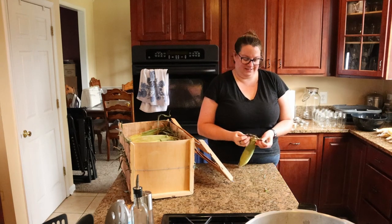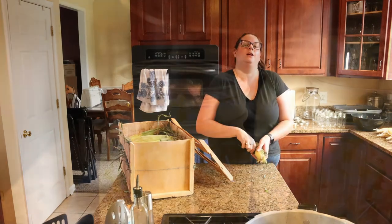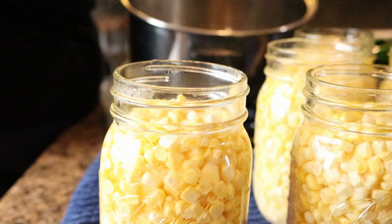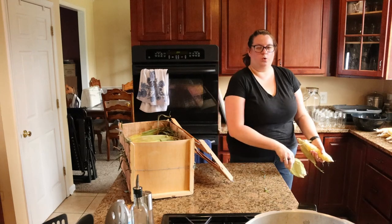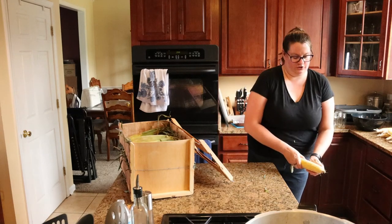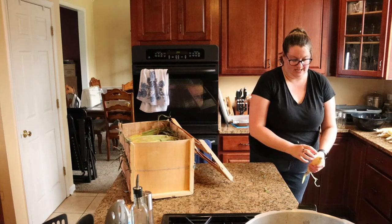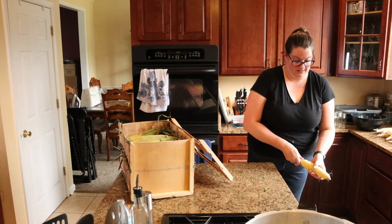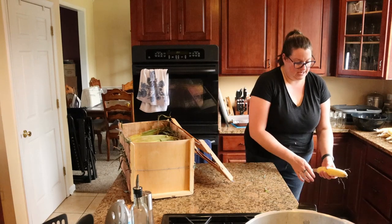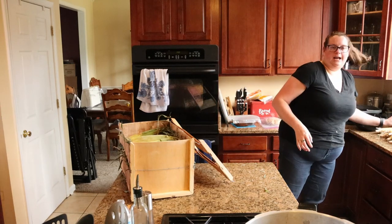Raw packing is exactly what it sounds like — you put your vegetables in raw, pour boiling water into your jars, and then process from there. It's different from hot packing, where you warm all of the vegetables by dropping them into boiling water and letting them boil for a brief period of time, then packing them and processing them.